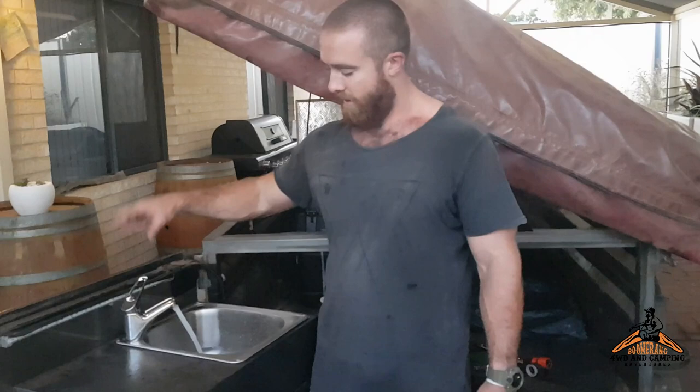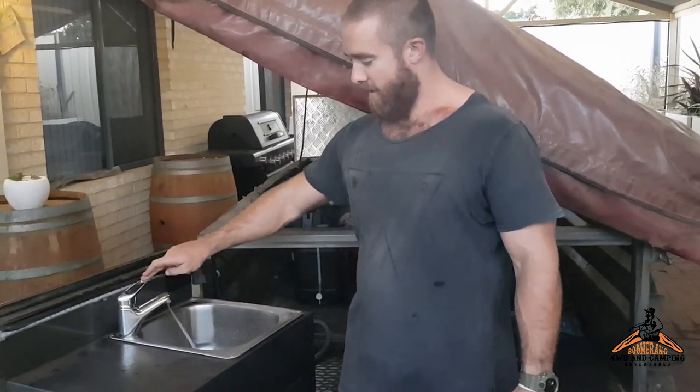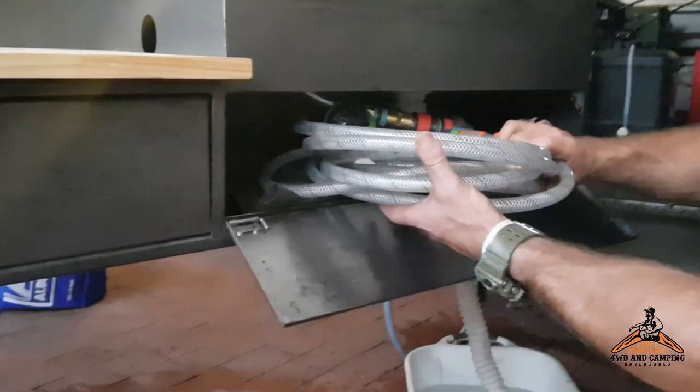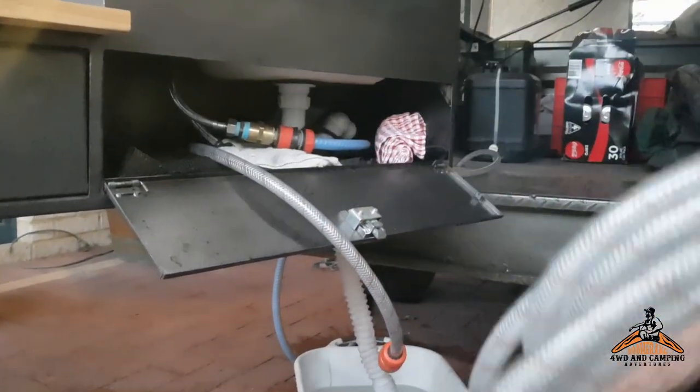At the moment I've got it hooked up to the mains water, so if I'm at a caravan park I can plug it straight in and there's our water. Under here we've got all the plumbing and stuff for the 12 volt pump.